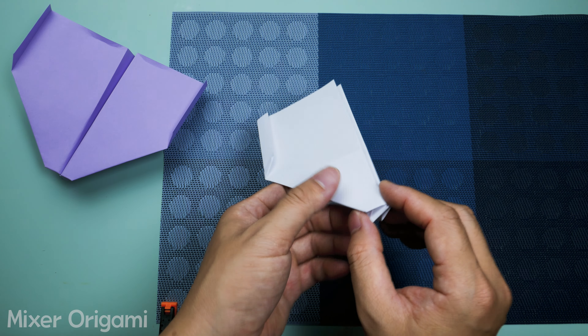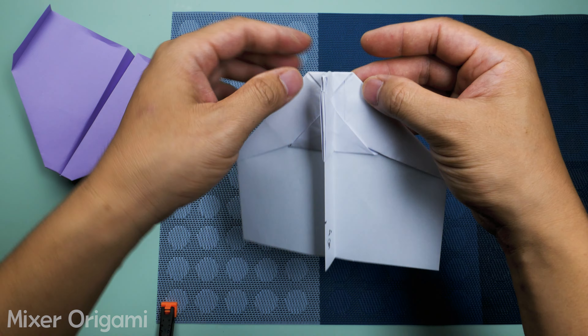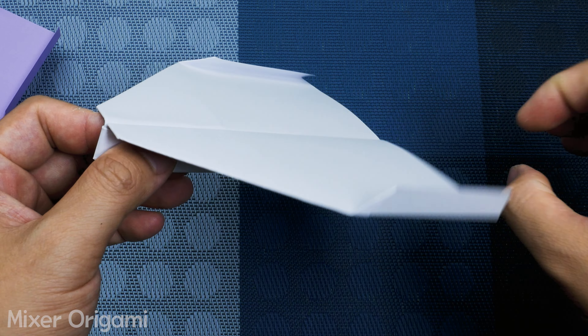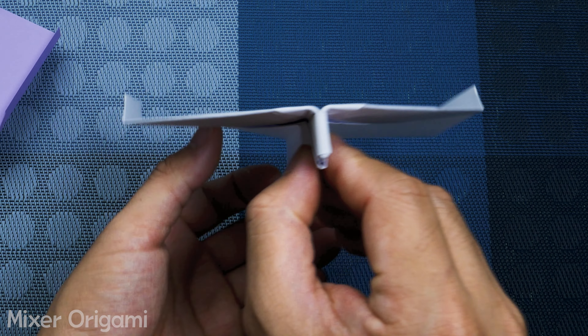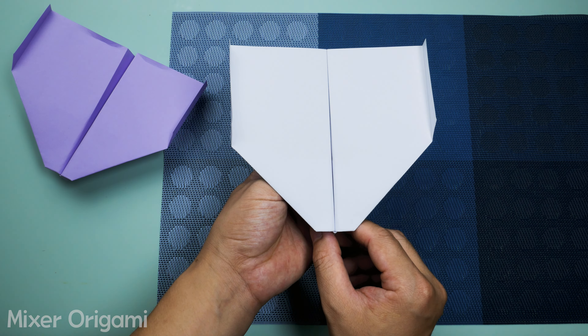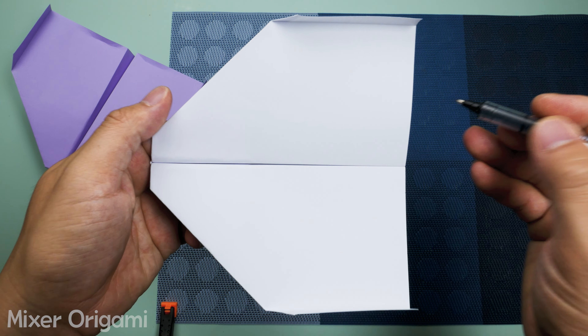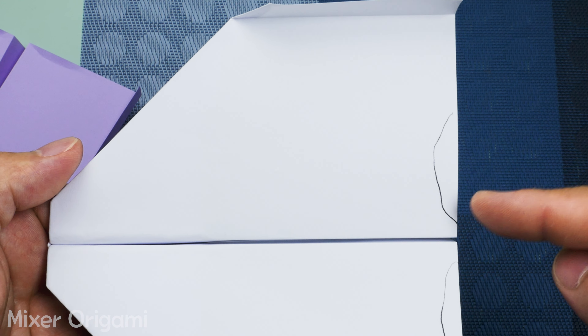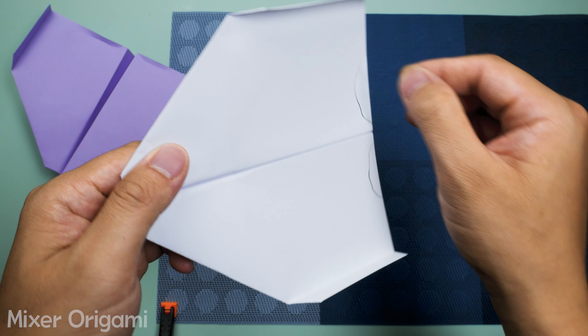Step 18: Finally, gently bend the tail of the airplane where it was marked earlier. Be sure to balance both sides for maximum flight efficiency. Now open up the airplane — we're almost done. A fully assembled paper airplane is ready. Make sure to fold and press the paper flat for optimal performance.